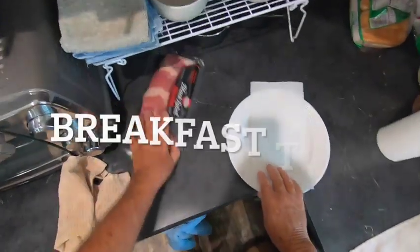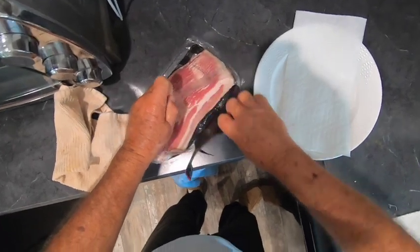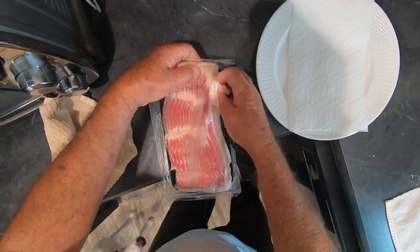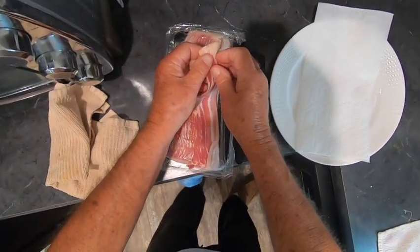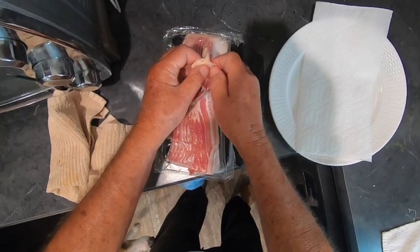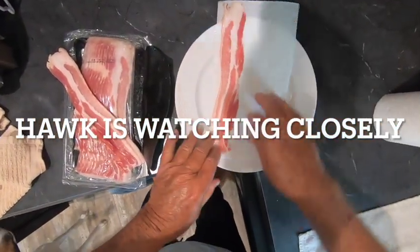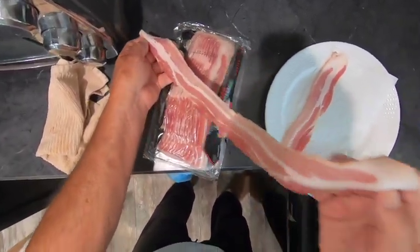This morning I thought I would make some pancakes, and of course with pancakes you've got to have bacon, so I'm getting that ready now. This is what I do — I cook my bacon in the microwave. It's quick.